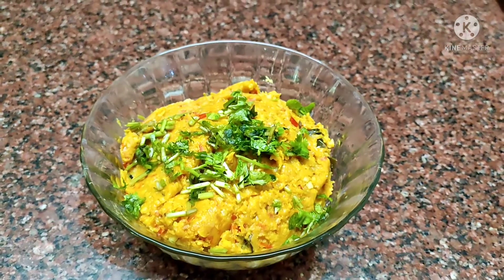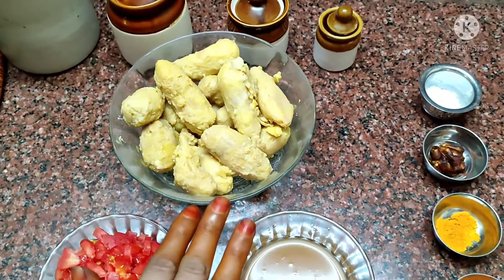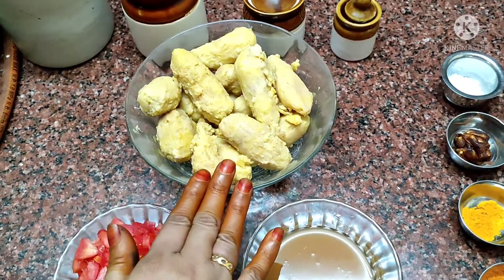How are you going to do this? First of all, I am going to make the dish. Then we will pour this dish.